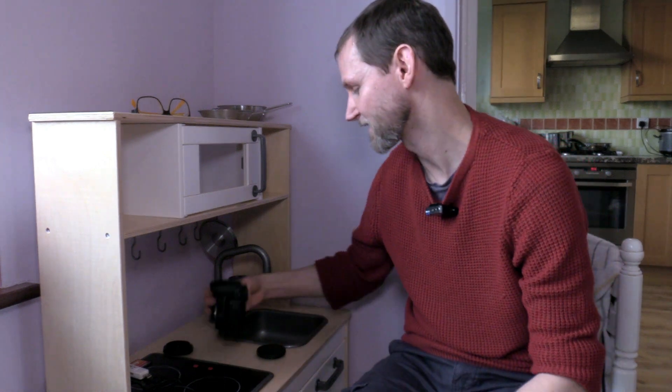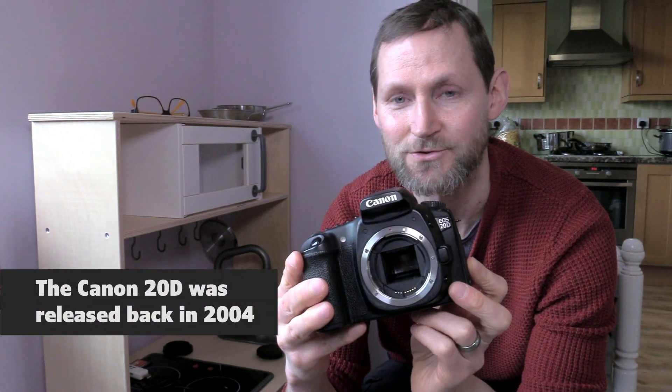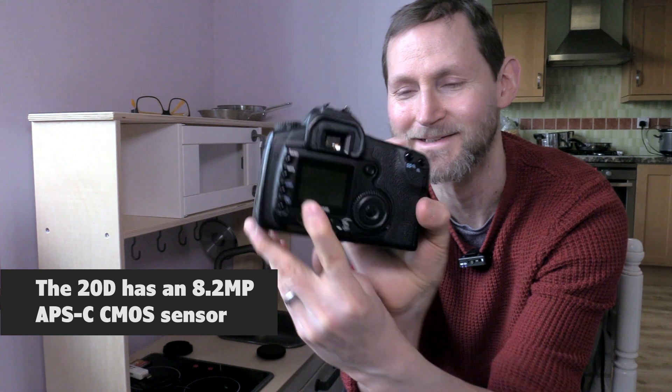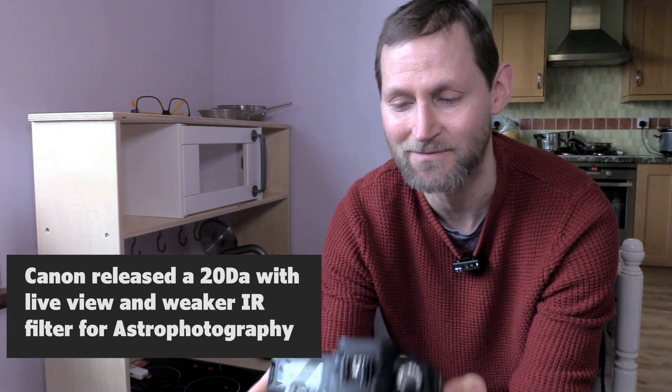I didn't have a DSLR, so I got on eBay and picked this up — it's a Canon 20D. This cost me £40 including postage, and came with a battery and a charger. It's a prosumer camera back in the day — magnesium body, built like a brick outhouse. It's got a tiny little LCD on the back, but wow, £40 delivered. How cheap is it to get into astrophotography and photography now?